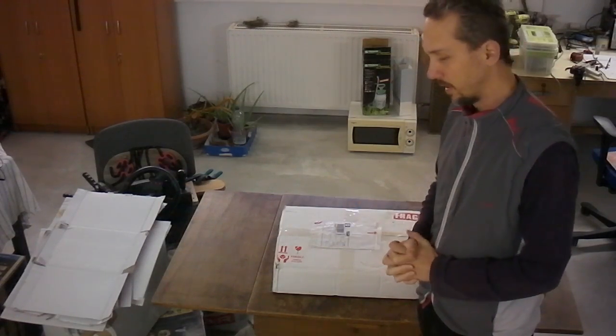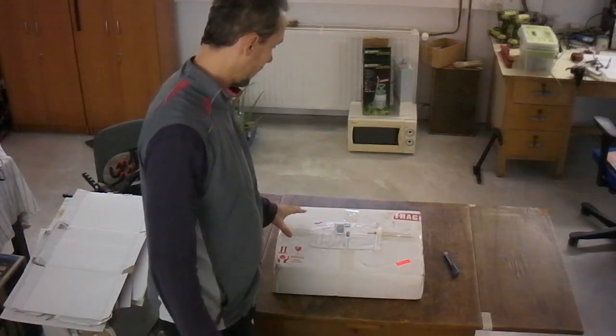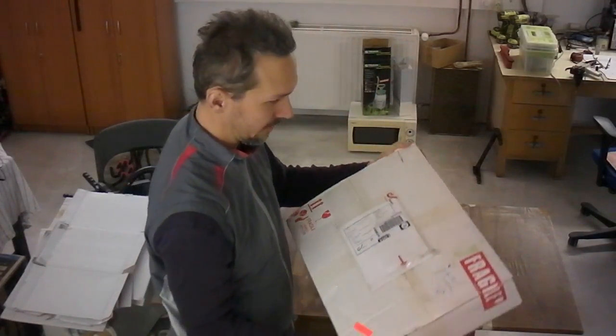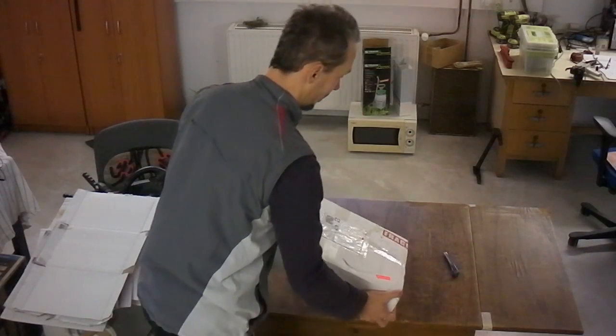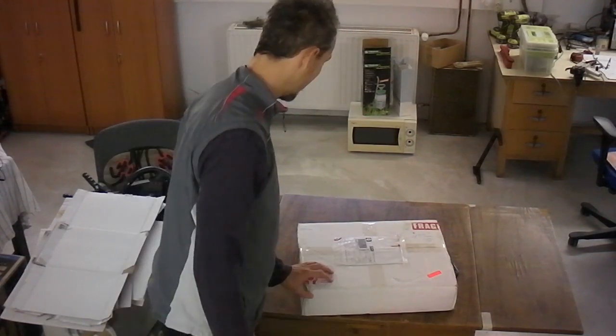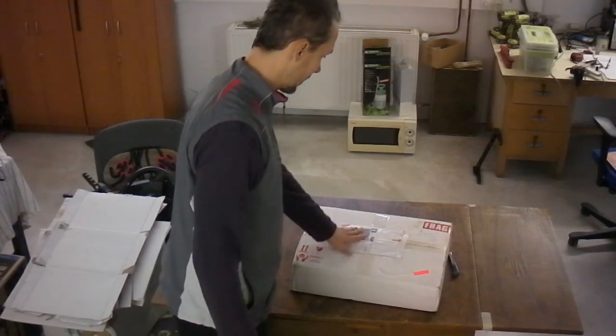Hi folks, here we have it — the Piusa i3 model right here today. I ordered it last Tuesday and now it's Monday, so I got it less than 6 days after the order was made. The box itself is about 8kg and says Fragile with the labels for it. Unfortunately I see here a bit of damage, but except for that it's in good shape.